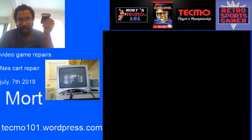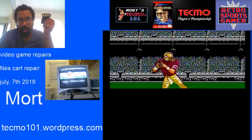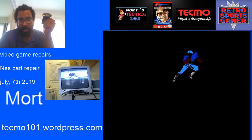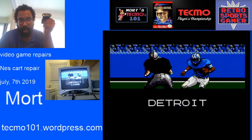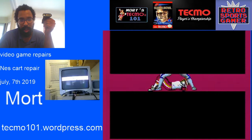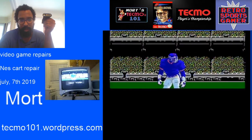Hey guys, welcome back to the Tecmo 101 channel. On this channel I do a lot of Tecmo Super Bowl, how-to-play guides, tutorials on other video games, and I also have a lot of knowledge on video game repairs and advice about video game systems.